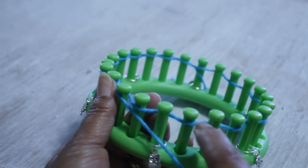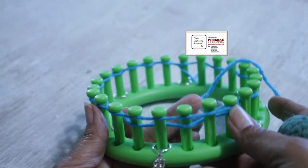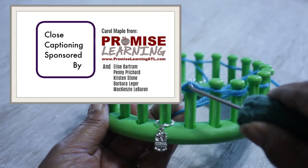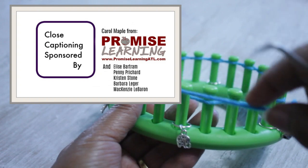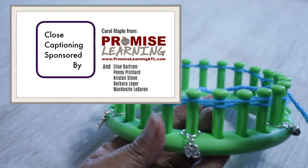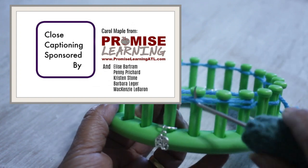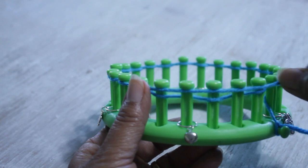While you continue to do that, I want to take this moment to say thank you to Carol Maple from Promise Learning ATL, Elise Petron, Penny Pitchard, Kristen Stone, Barbara Ledger, and Mackenzie LeBaron for covering the cost of closed captioning this video for you. Thank you very much, ladies. Now continue your knit off.